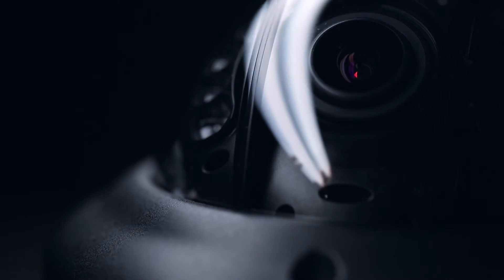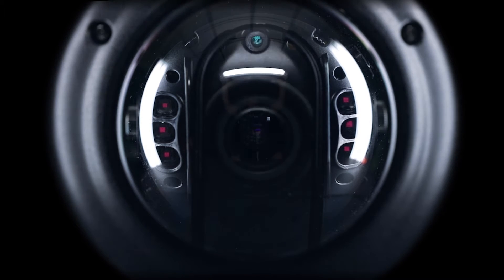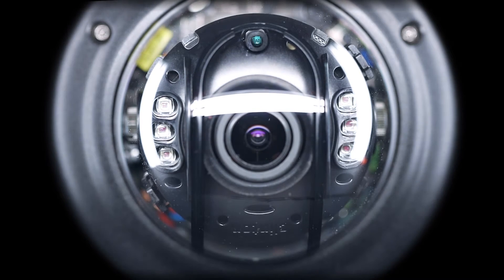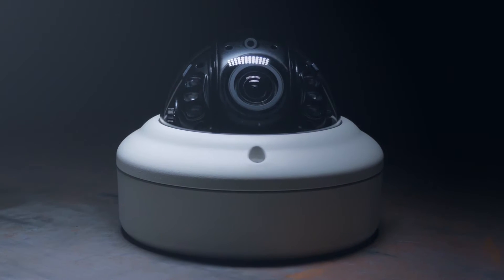Every once in a while, a camera comes along that makes you wonder how you ever lived without it. Not only does this camera reduce service calls, it also delivers stunningly clear nighttime IR images, even when compromised. Introducing IR Shield Technology from Clinton Electronics.